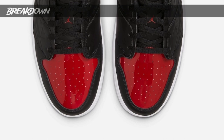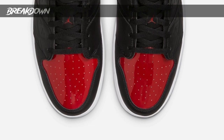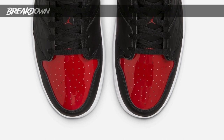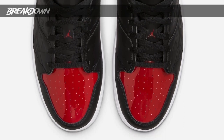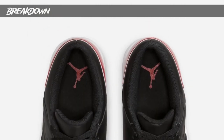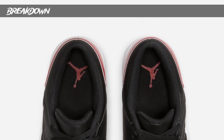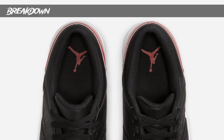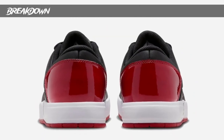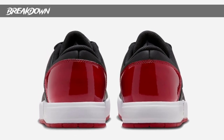There's a red Jumpman on the tongue with black laces and a black tongue. You can see that patent red colorway on the toe box, which looks pretty cool — very reflective, very shiny. But if you know anything about patent leather, it creases pretty bad, so you can expect these to crease over time. Black insole, black sock liner, red Jumpman on the insole as well. Pretty simple and straightforward.